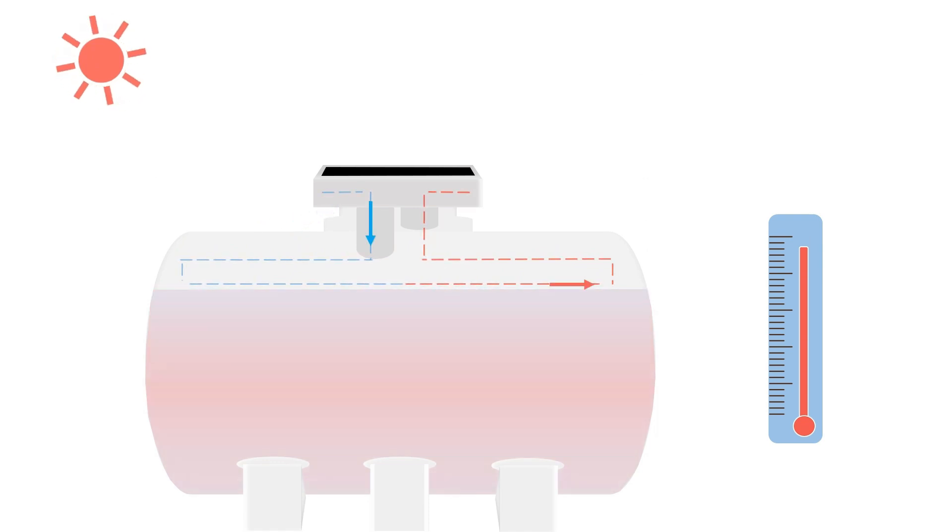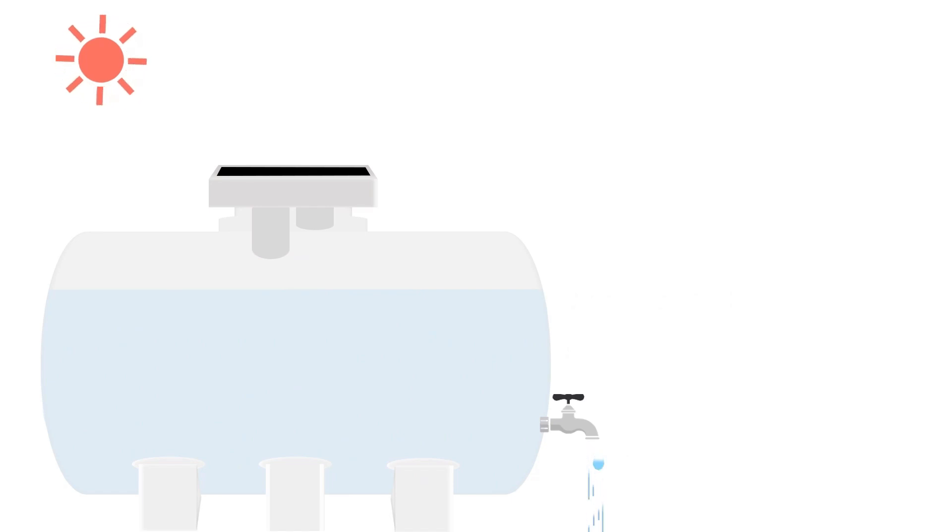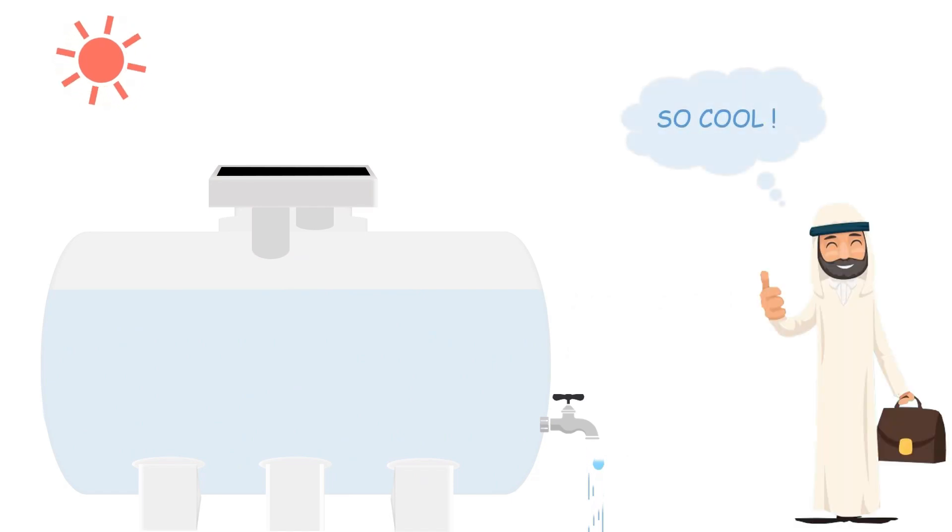My water gets cooling every minute. So nice, so great. I can always have cool water to use. Thanks SIPL.